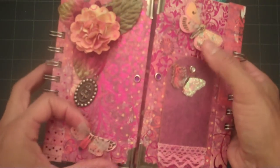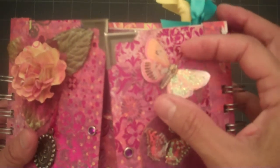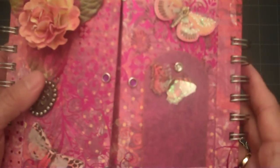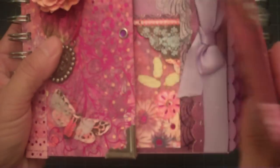The butterflies are from Cain Company and they have vellum wings and wire antennas. They look really cute. That spray is Glimmer Mist, by the way — it just came to me.